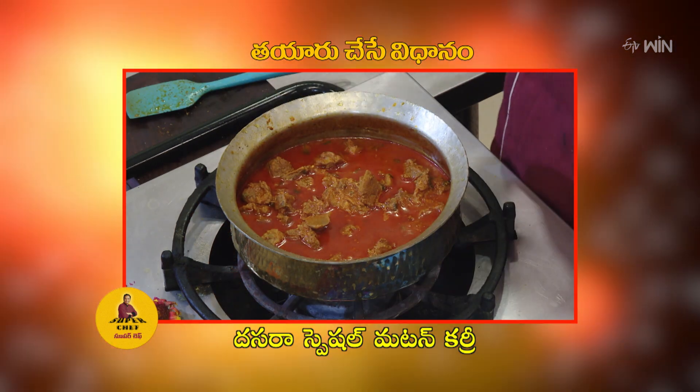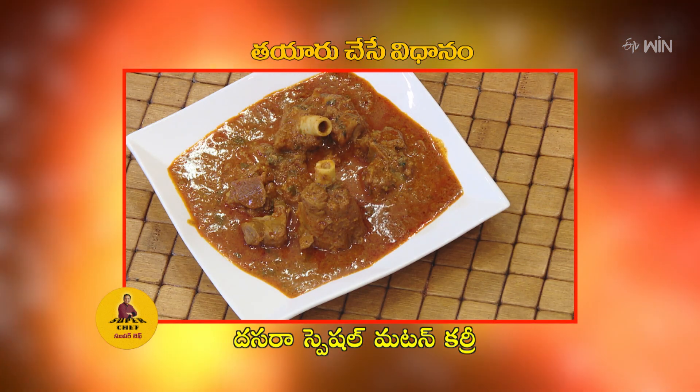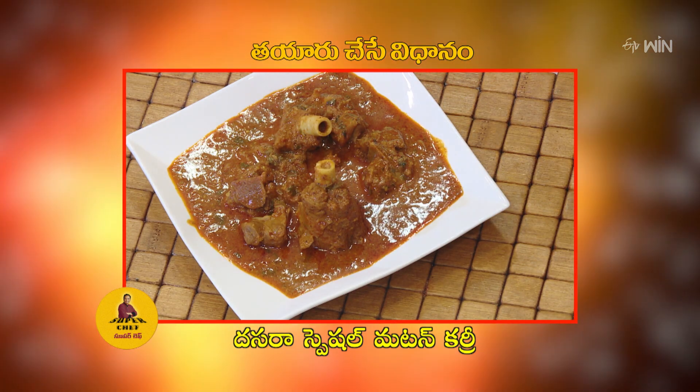If you like this, you will enjoy the taste of biryani and bagar.